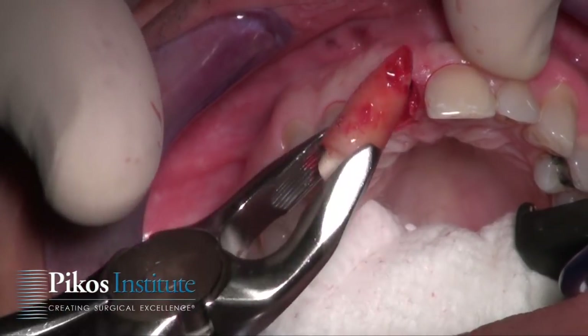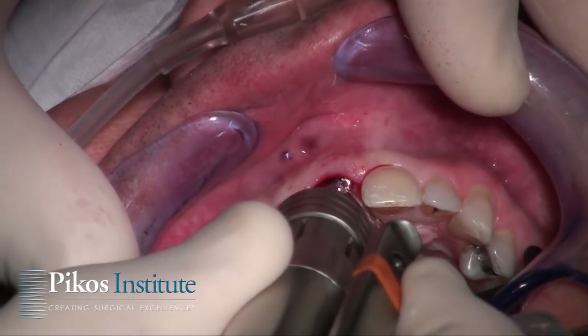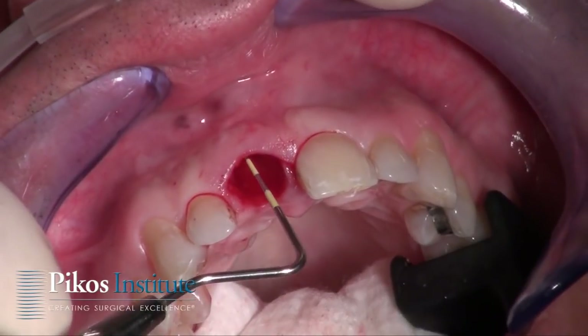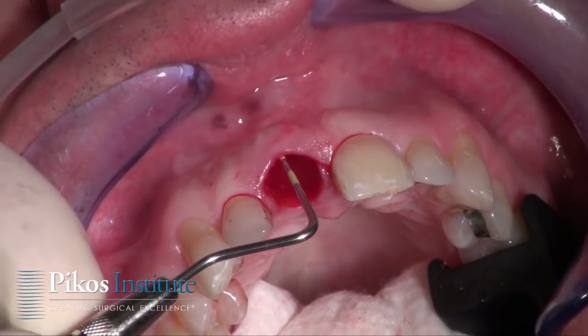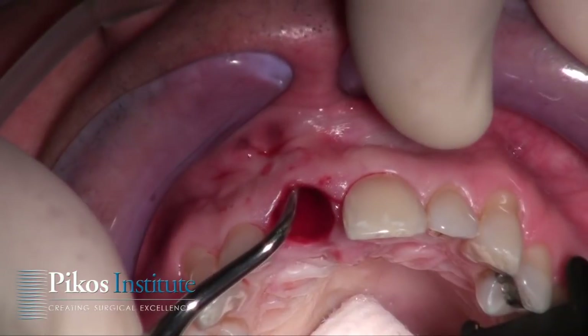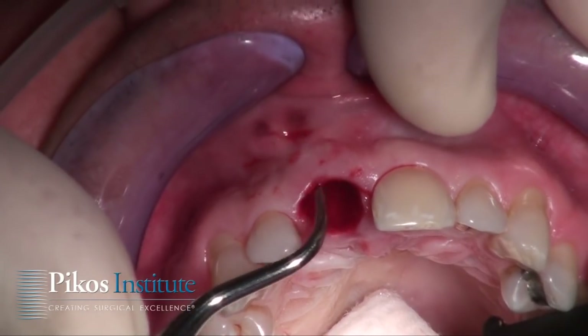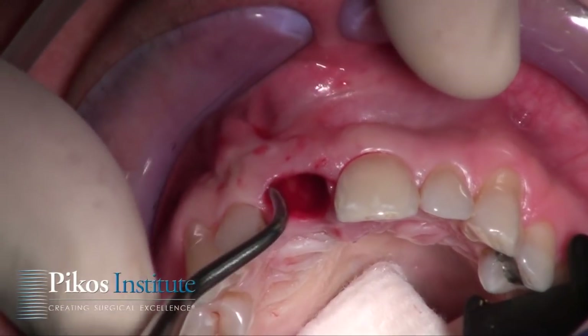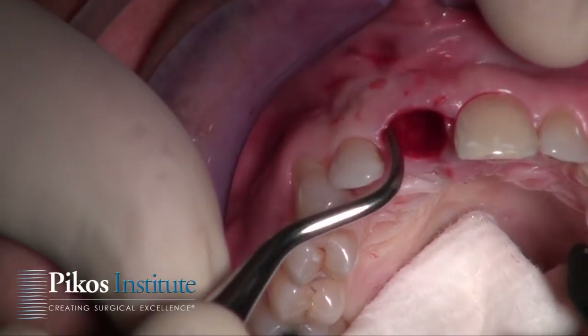This tooth had resorption. Coming in with a number eight round bur to burnish the socket, and once again verifying the extent of the facial plate loss, which was approximately three millimeters. Our socket is prepared and our pouches are prepared, especially on the facial, to receive the connective tissue graft.